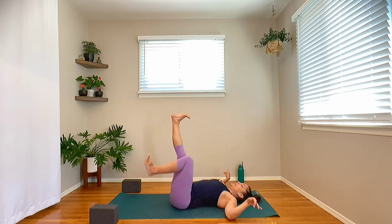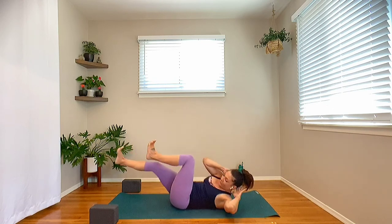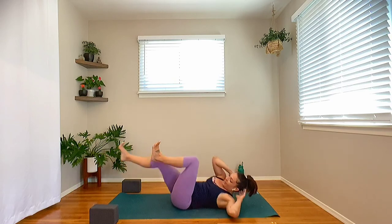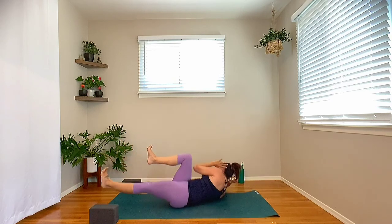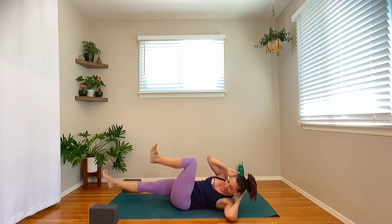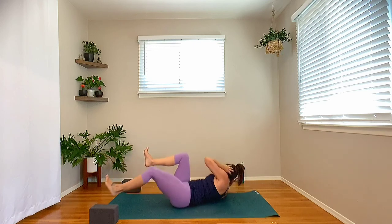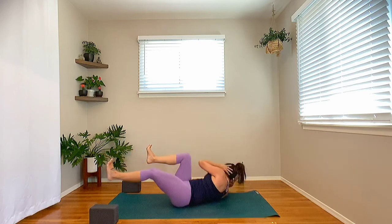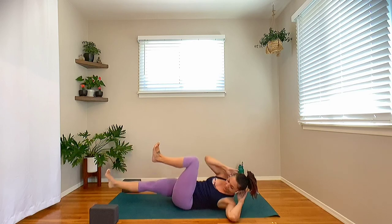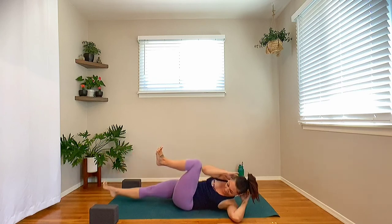From there, take the knees over the hips, hands behind the head. Take an inhale. As you exhale, lift the head and shoulders and twist over to the left — going into yogi bicycles. Inhale through center. Exhale to the right. If we're going to do a short flow, why not start off with some core work, getting that body heated up and fired up? Keep it going — inhale, exhale, twist. We're going for eight, seven, six, five, four, three, two, and one.